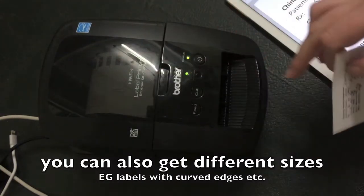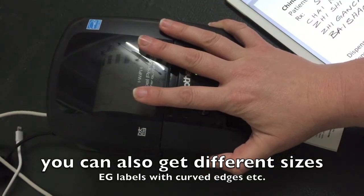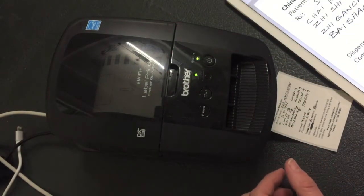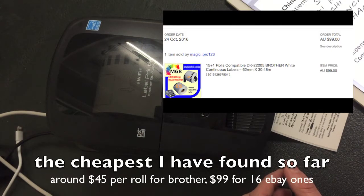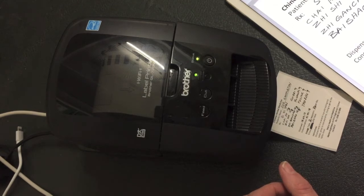And this is a continuous roll. So what you want to do is purchase this printer, and then it will come with its own small amount of labels. Don't buy the labels from Brother because they're a massive rip-off — maybe $20 or $30 more than if you buy them on eBay. There's basically a factory in China that makes them, so they're like an aftermarket label.